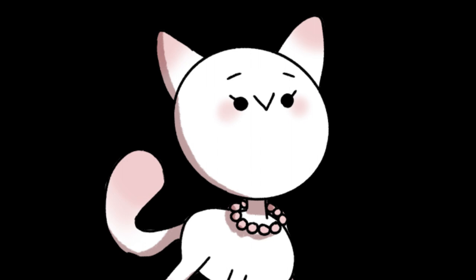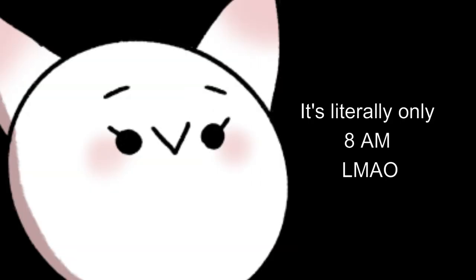Hello! I am literally falling asleep. It is so early in the morning. Help! Okay, anyway...